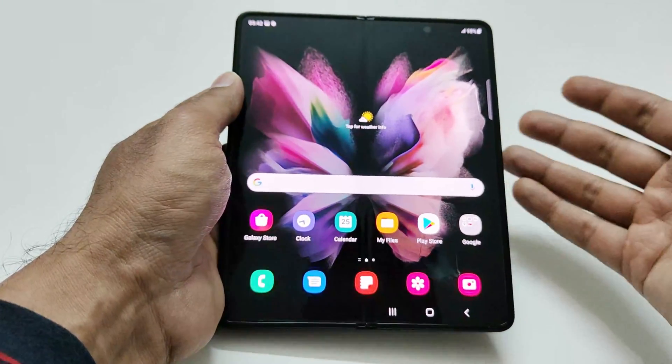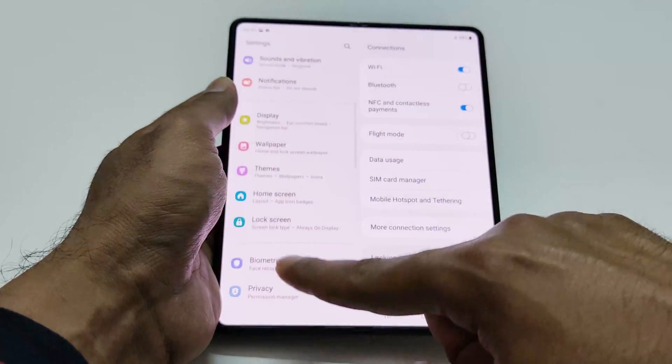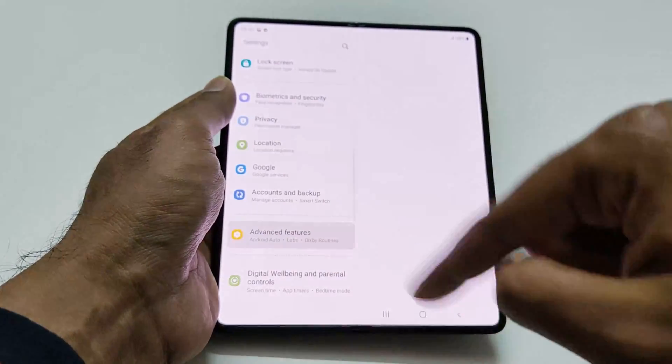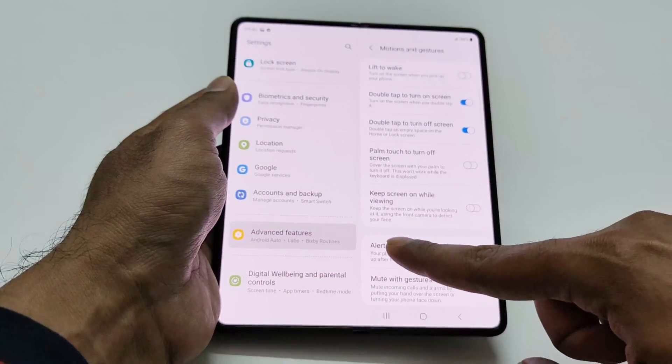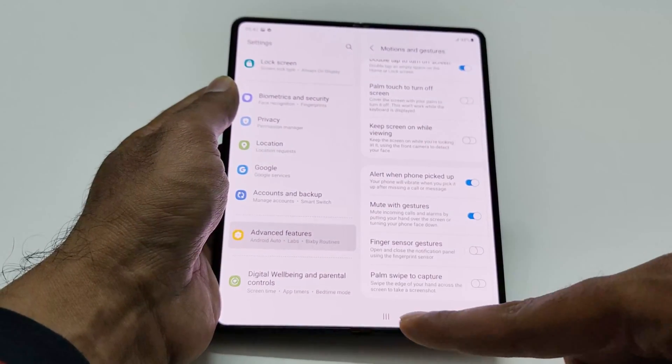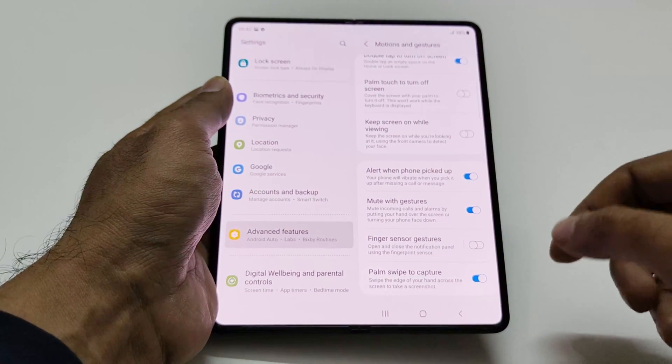Method number two is palm swipe to capture, which you'll have to activate from the settings. Go to Settings, then Advanced Features, then Motion and Gesture, and at the bottom you'll find the option called palm swipe to capture. Turn it on if it is turned off.